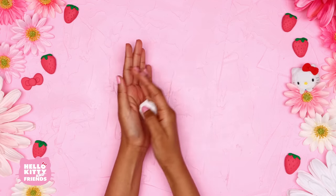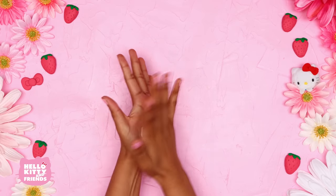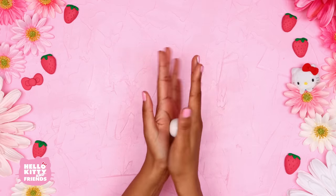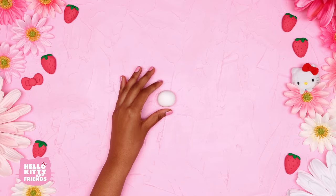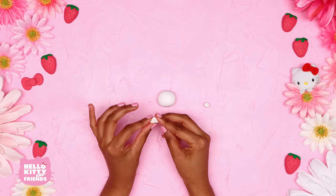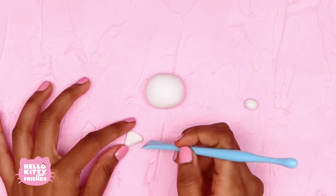The first step is to warm up the clay. Roll some white clay into an oval the shape of Hello Kitty's head. Make sure your hands are clean so you don't get any smudges on the white clay. Then make two triangles for her ears and place them on either side of her head.